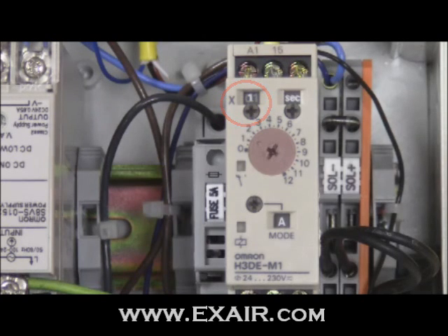To set the delay of the OMRON H3DE-M1, I recommend working in a counter-clockwise fashion. Begin by adjusting the base value on the main dial — for this example, I've chosen a value of approximately 1. Next, select the desired time unit; I've chosen seconds. Finally, select the time range or multiplier; I've chosen 1 for this also.